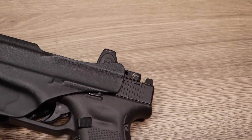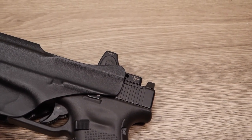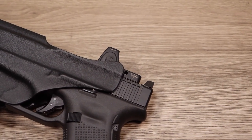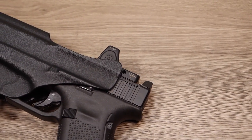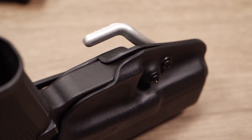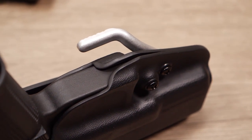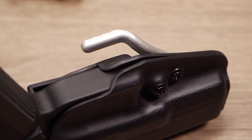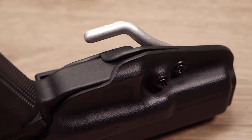The quality on this holster is amazing, and no other holster maker can really compete with G-Code. When you look at the edge finish, the Kydex is perfectly smooth and rounded off. It's really quite spectacular when you see the quality in person — you have to see this holster in person to really get the full idea of how well made it actually is.